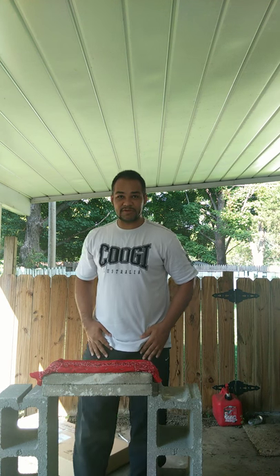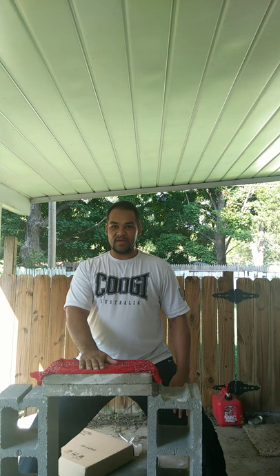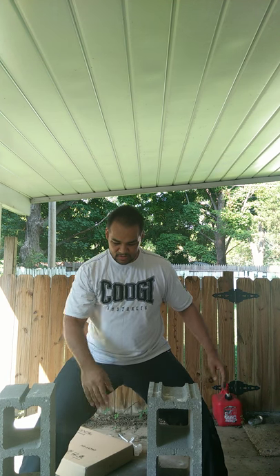I'm going to go ahead and get this knocked out before the mosquitoes start tearing up my ass again. I started early enough so that maybe they won't. And here we go. Alright.